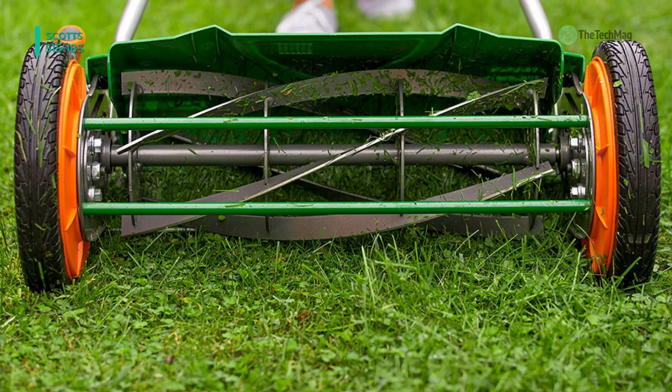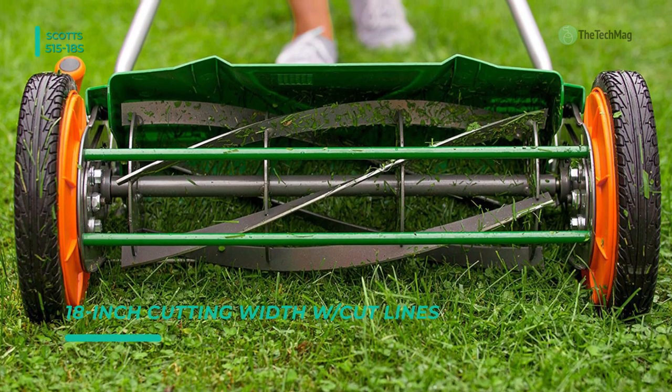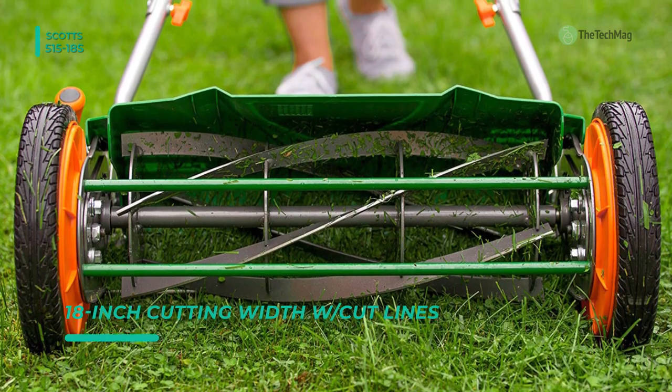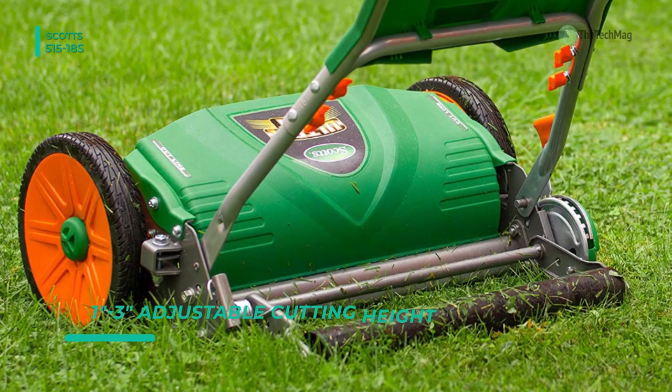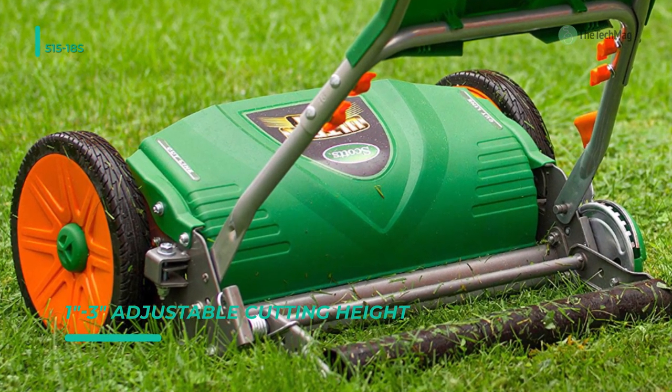This reel mower features a front-throwing grass chute, and the grass clippings are directed away from your feet. There are 5 blades, and they are excellent and sharp. Its cutting width is 18 inches, and there are no fewer than 9 different cutting heights to choose from. The handle is a V-shape that's designed to be comfortable and easy to hold.